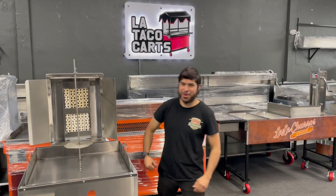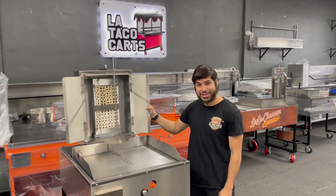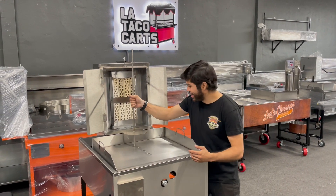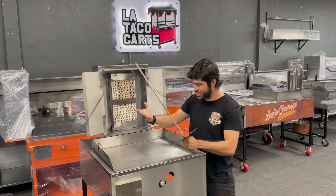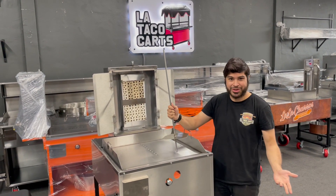Hey, I'm Robert from LA Taco Carts, where legends are made. Got the El Pastor machine here. Have you ever had this problem? You're like, oh man, it's all greasy, my hands are dirty, I gotta put the meat on, and it keeps falling — my meat's on the floor.